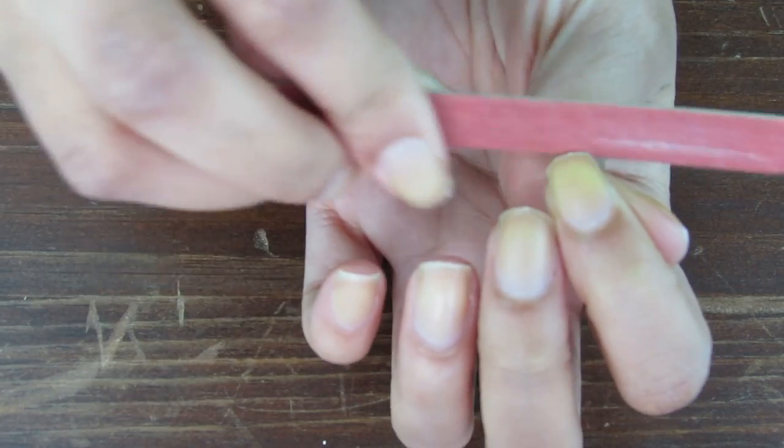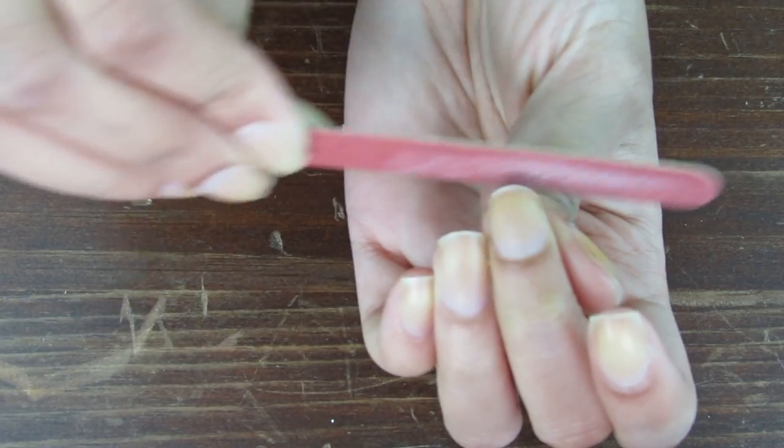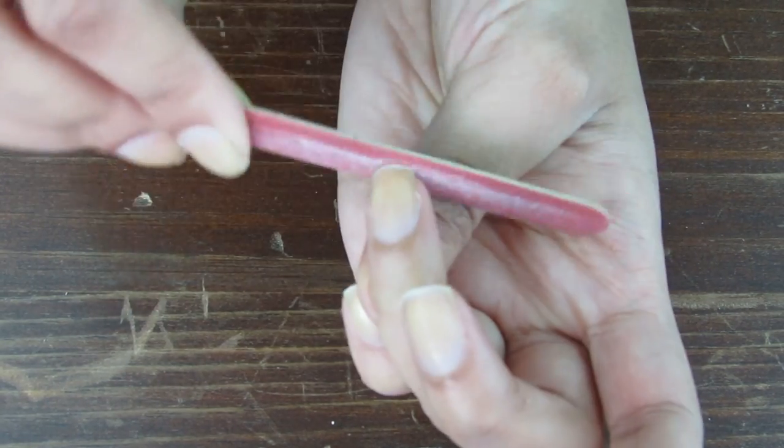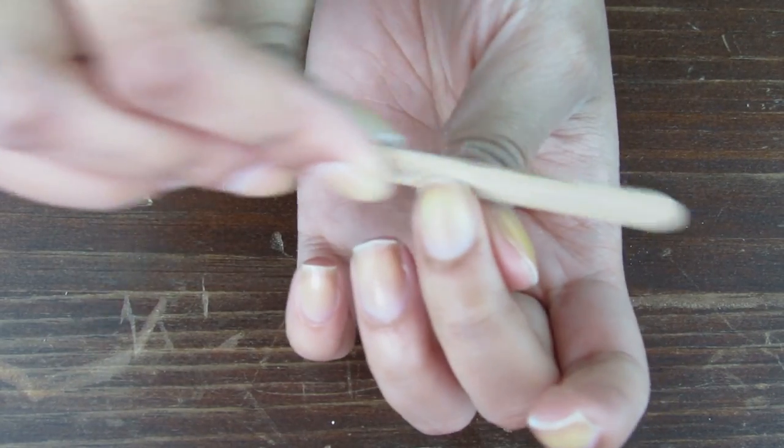Now you want to file the edge of your nails to smooth them out. They say it's better for your nails if you file all going one way, but I don't know how true that is — I kind of just file however works best for me, but that's up to you.